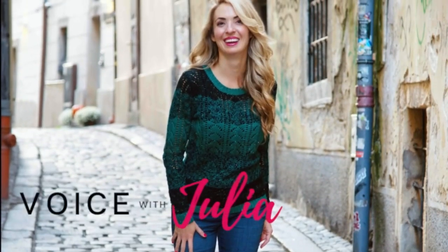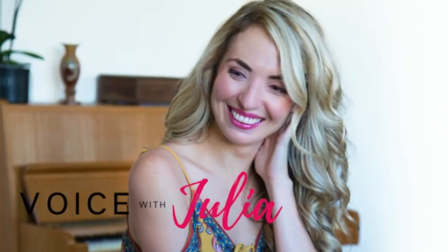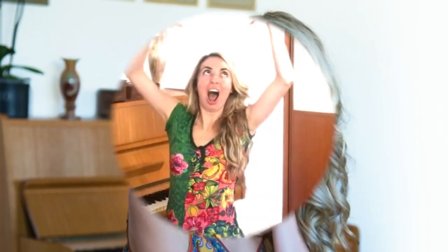Voice with Julia — change your voice, change your life. Now without further ado, let's talk about these ideas that have been circulating about breathing.